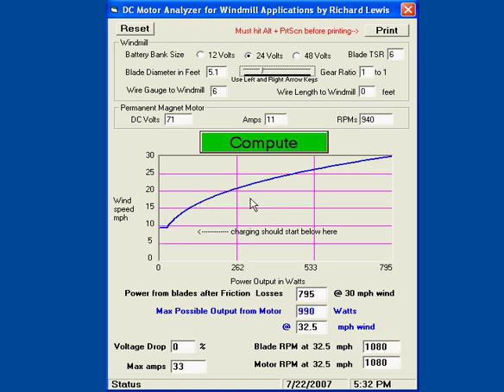Notice right here — this is the charging threshold. As I decrease the blade size, let's go down to 4.5 feet. Now I'm charging at about 8 miles an hour, and I get a max of about 619 watts at 30 mile an hour wind. But looking further, I can theoretically get almost 1,000 watts at 35.3 miles an hour.